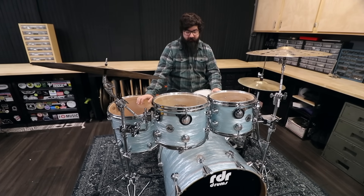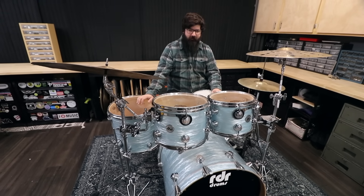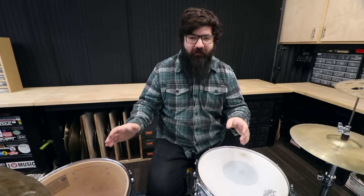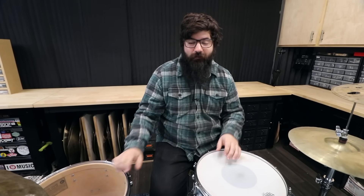Pale blue oyster, which I have another kit with this same wrap that we'll get to later. One thing I've learned about DW and posting videos on YouTube — there's DW texting me right now — if you say one bad thing about them on the internet, people will go crazy.